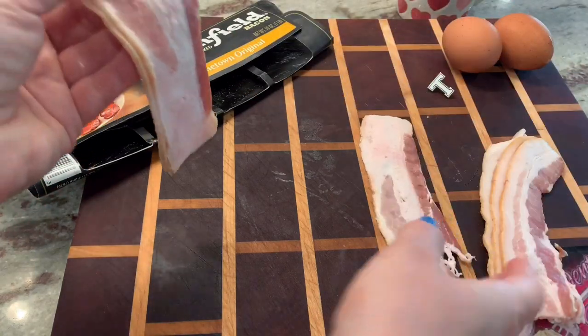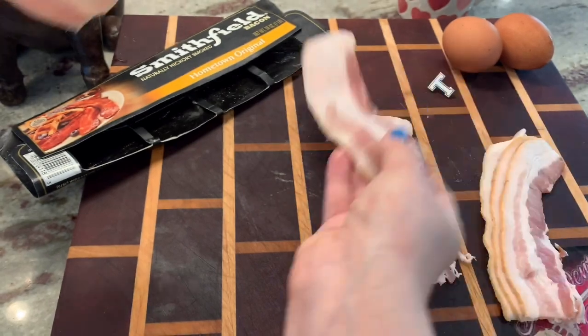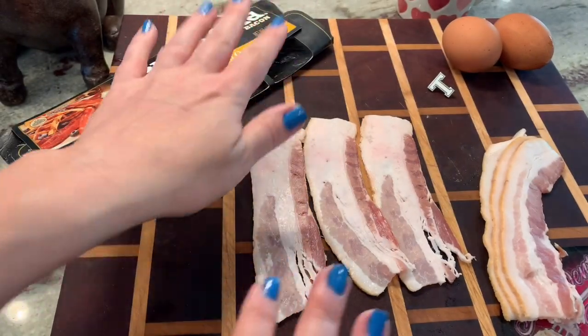Then you take three strips and you put them down like this. If you want to make a bigger bacon weave for whatever you want to eat it with you could do that, but this is the perfect size for just one plain slice of bread.